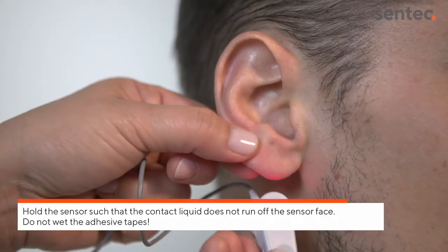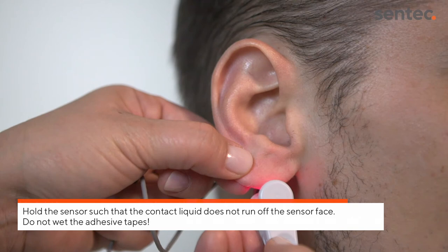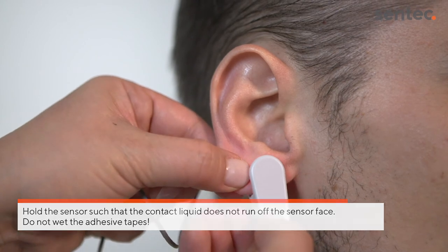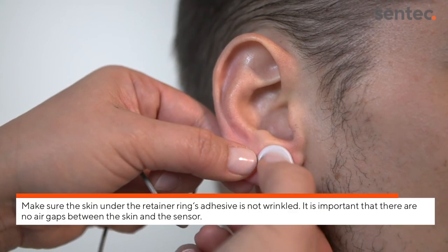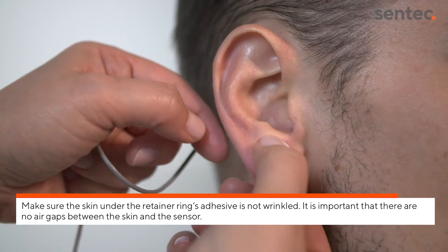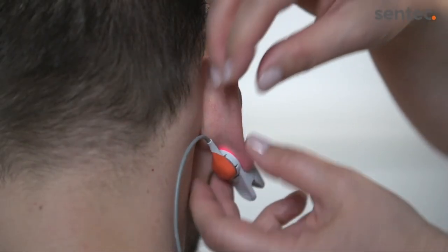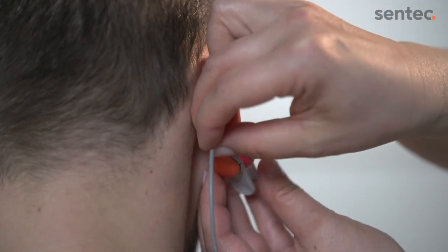Gently pull the earlobe and apply the sensor clip assembly with the sensor on the back side of the earlobe. The sensor's entire dark surface must be covered by the earlobe to ensure correct measurements. Verify that the skin under the retainer ring's adhesive is not wrinkled. It is important that there are no air gaps between the skin and the sensor.